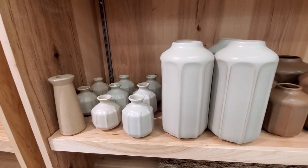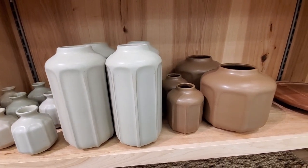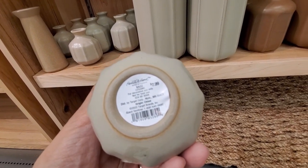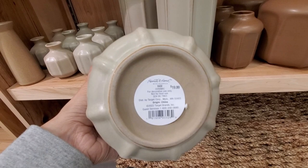I like the color of these vases — these warm tones, earthy tones, I love them. They have them in many different sizes, many cute options.